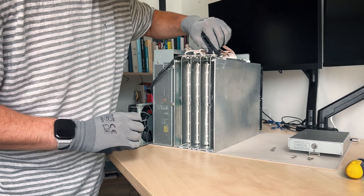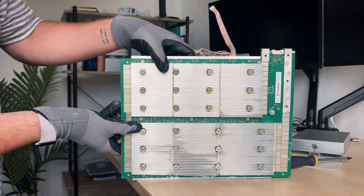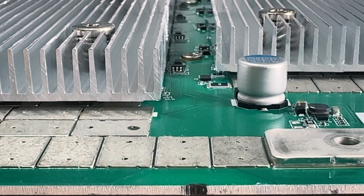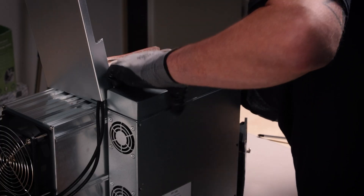Let's take a closer look at the hash board details. The DG2 Plus runs on four hash boards. Its power efficiency is up by 32% compared to the previous DG1 Plus, which drew 3920 watts at 14 gigahash per second.